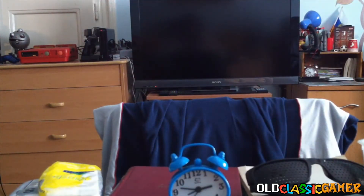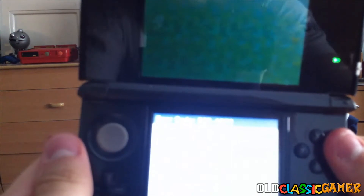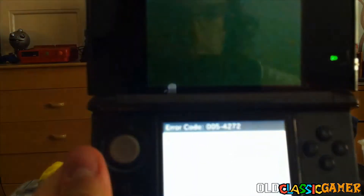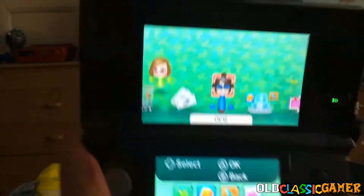There it is! So as you can see, both of my hands are now free, I can do whatever I want. And I keep getting these weird errors from Nintendo — I have no idea. I tried a system update, I tried everything, so yeah, it doesn't work.